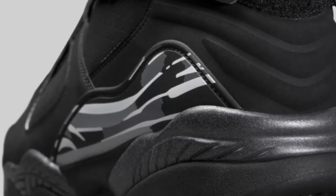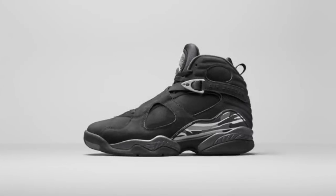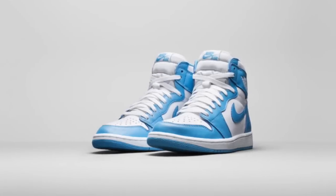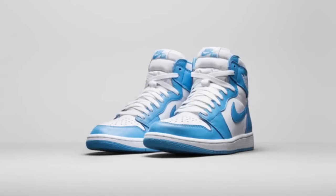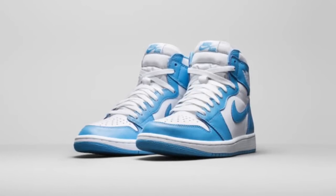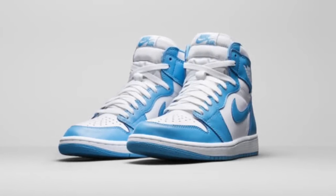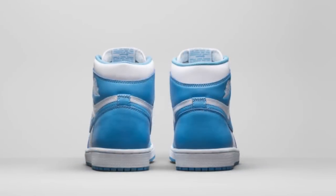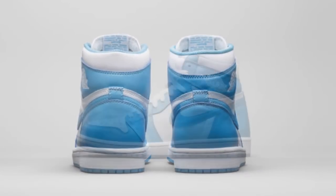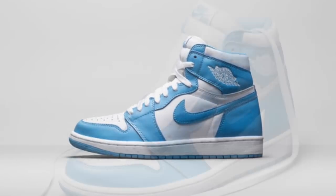Next up we have the Air Jordan Retro 1 UNCs — oh, these are so fresh, so clean. This is a shoe that I'm already annoyed about because I want them now. I can't handle just looking at pictures — I need them on my feet now. I cannot wait to get the release date on these.